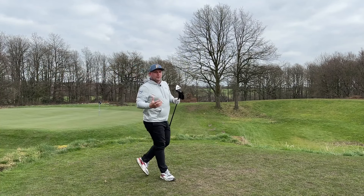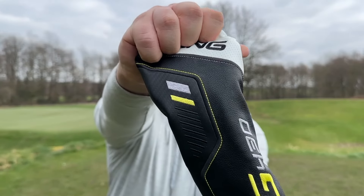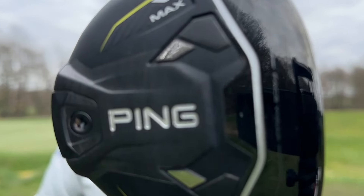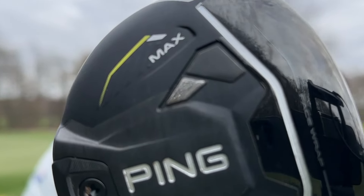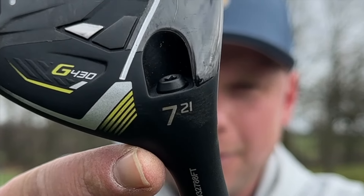I honestly believe this is a golf club which, if put in 95% of golfers' bags, would help dramatically lower your scores and improve your game. Hi everyone, my name is James Robinson, welcome to this YouTube channel. In today's video I not only have a brand new Ping G430 fairway wood, but I have the Ping G430 7 fairway wood.